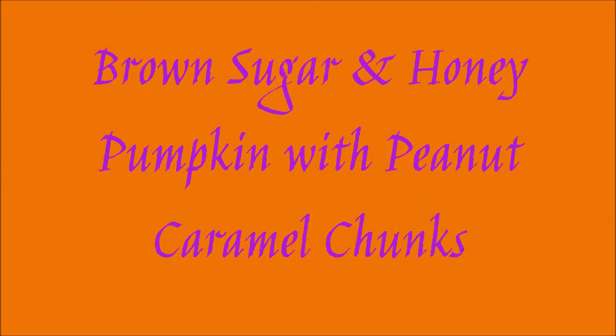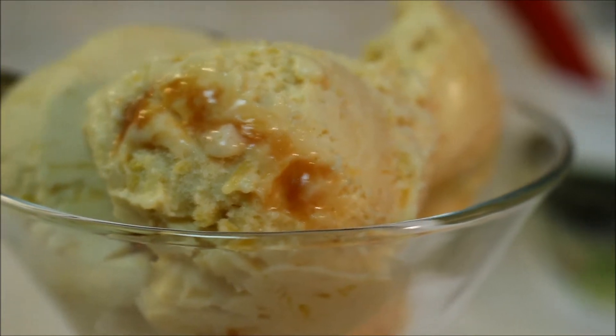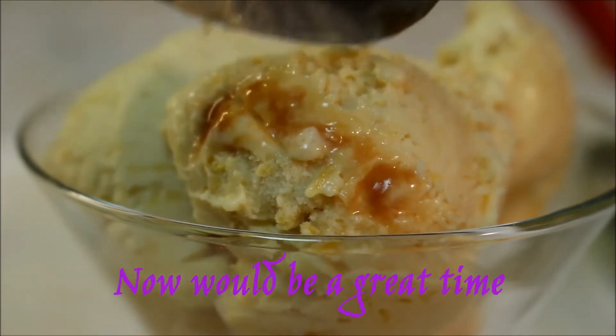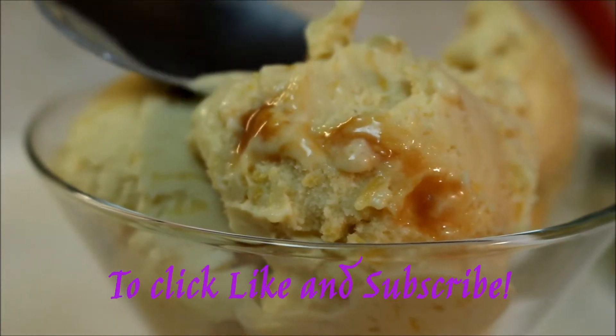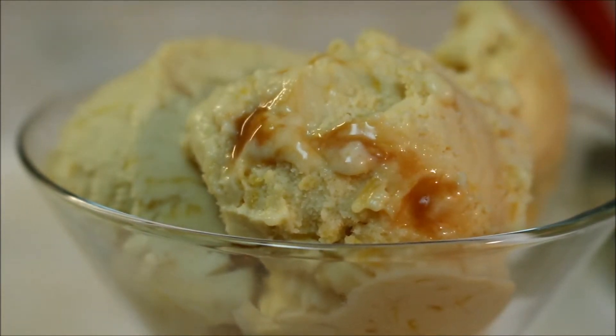Hello, I'm Uncle Ted, your ice cream alchemist, with ice cream every day. This is brown sugar and honey pumpkin with peanut caramel, and it came out amazing — great ice cream flavor. Please hit like and subscribe if you haven't done so already. Now would be a great time. Thank you to all those who have.